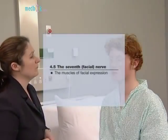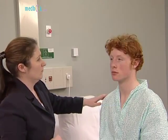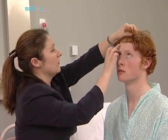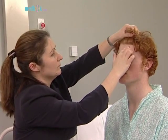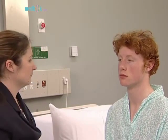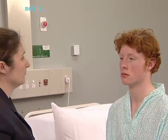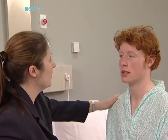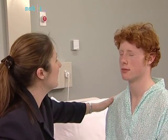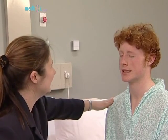Now test the muscles of facial expression — the seventh nerve. Ask the patient to look up and wrinkle the forehead. Look for loss of wrinkling and feel the muscle strength by pushing down on each side. This is preserved in an upper motor neuron lesion because of bilateral cortical representation of these muscles. Ask the patient to close their eyes tight, then to show their teeth and look for asymmetry.